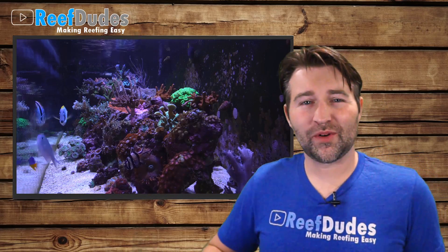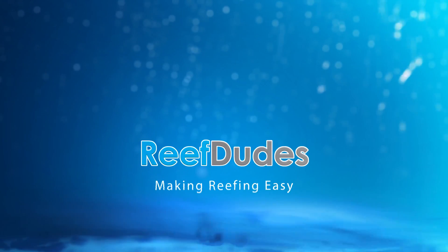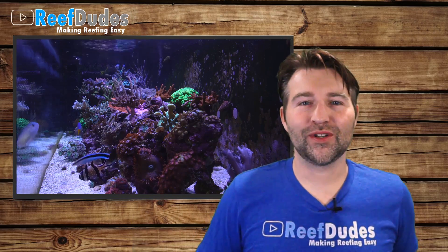Today we're going to talk heaters, controllers, and preventing tank disasters. What's going up guys? Devin from ReefDudes.